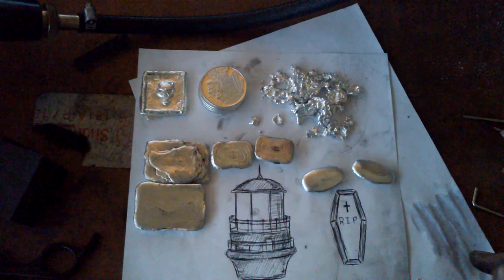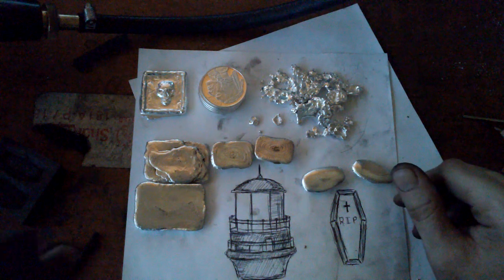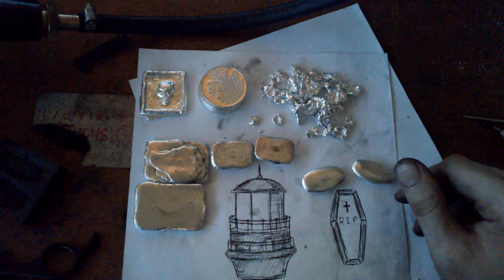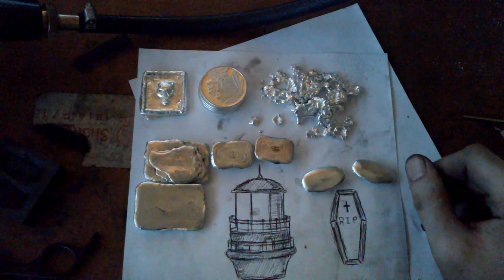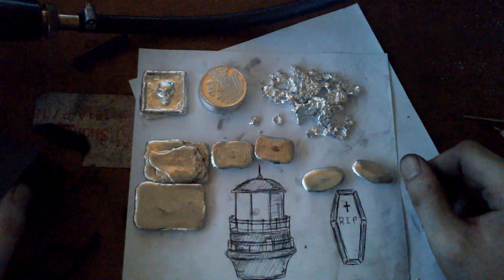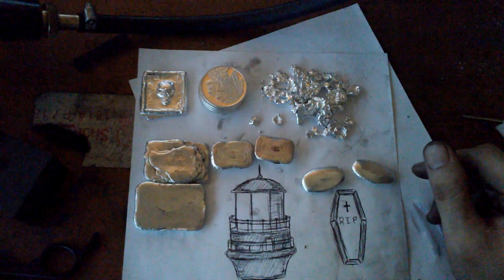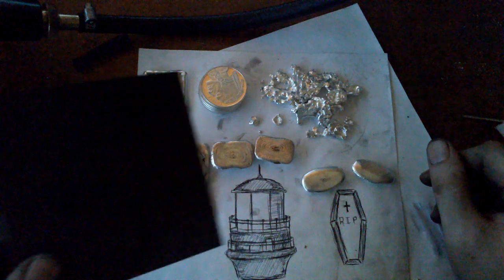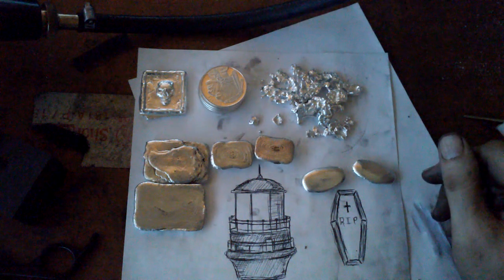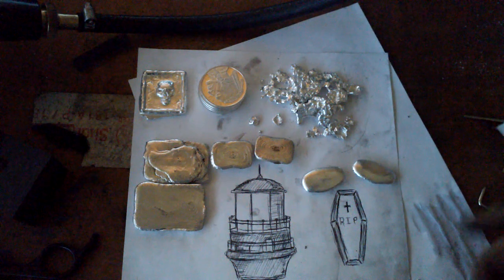Also, the lighthouse — top of the lighthouse, I'm not sure what it's called — Charlie Rock Rock is the one that wanted me to do that. I'm going to start carving that next, probably not today but tomorrow. I'm going to do it with this little piece just to see if I can do it, and if it turns out looking like what I want, I'll carve it into one of the bigger pieces so I can make it bigger and add more detail.